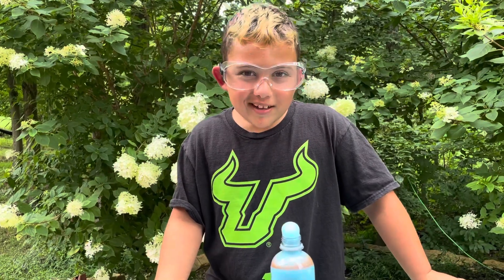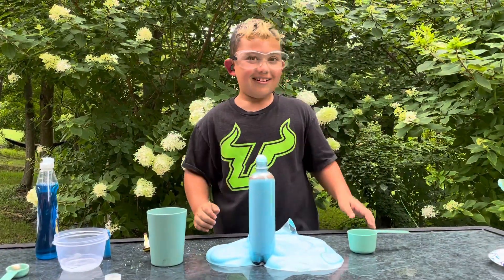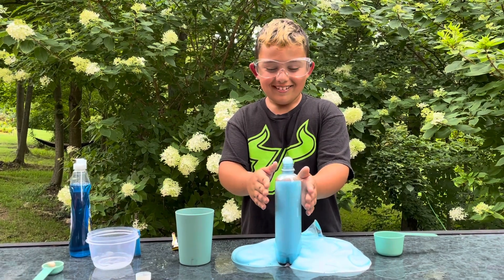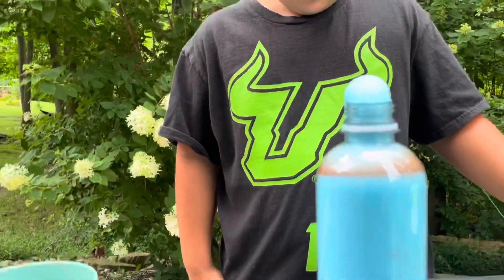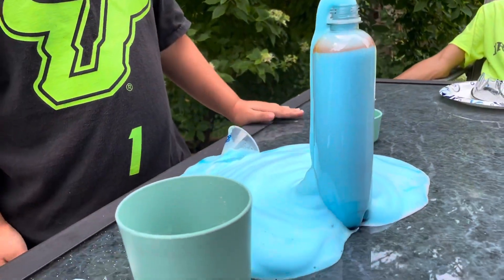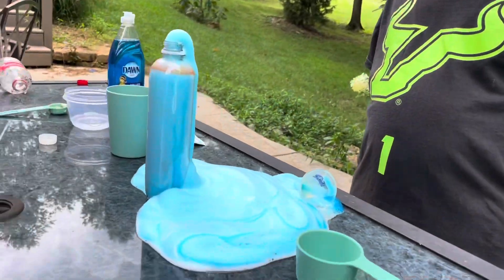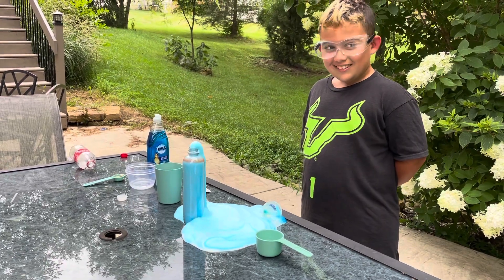Does it look like toothpaste to you? Can I brush my teeth with this? I don't think so — are you an elephant? No! Is it still going? Wow, it's still going, and look at the bottom, it's super full. It's still going!